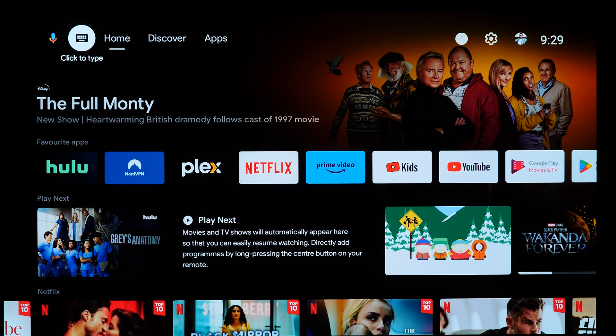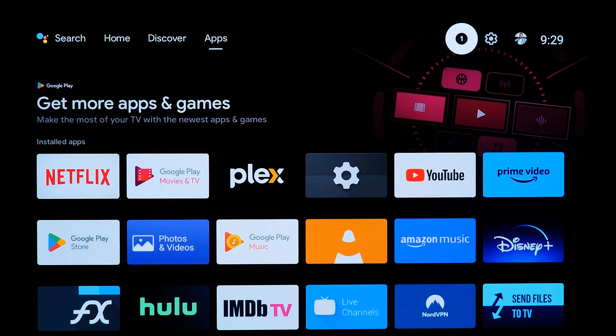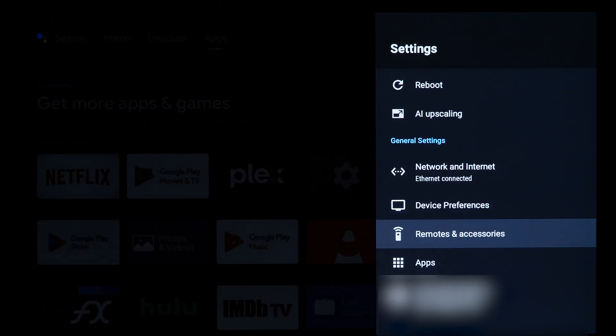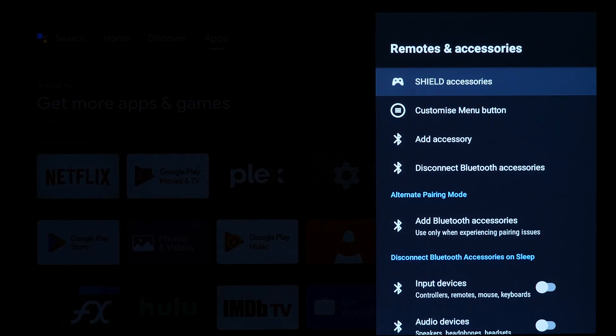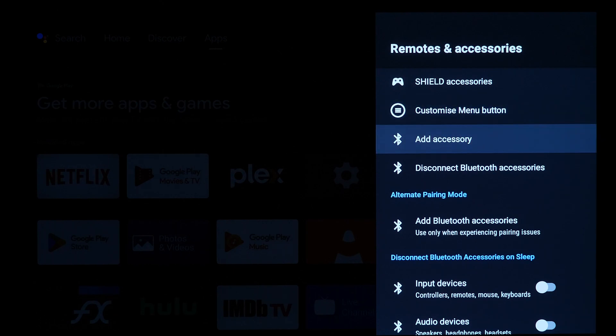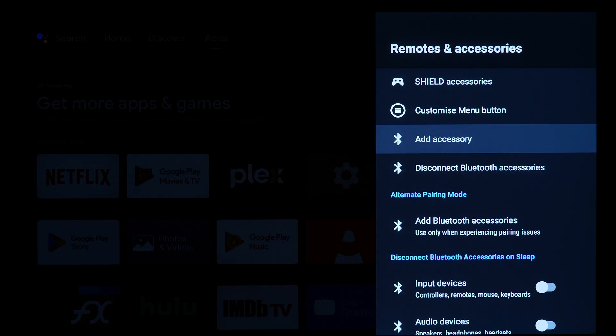Jumping over to Nvidia Shield — navigate to the very top right corner, which is the cog icon for the system settings menu. Then go down to Remotes and Accessories. You'll see there are a few options. One is Add an Accessory, and one is Add Bluetooth Accessories a little further down. The second one is only for experiencing issues, so stick with the regular Add Accessory — it still has a Bluetooth icon, and this is the one you want.